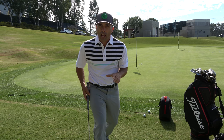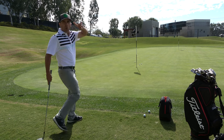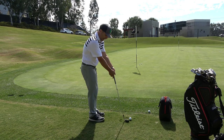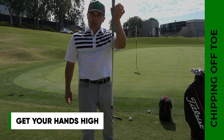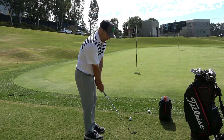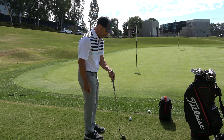Here are the keys to pull this off with consistency. Number one: you're going to want to get your hands up high — really high — so the club is almost straight up and down. Where you'd normally grip it down here, you're going to pull those hands way up high.